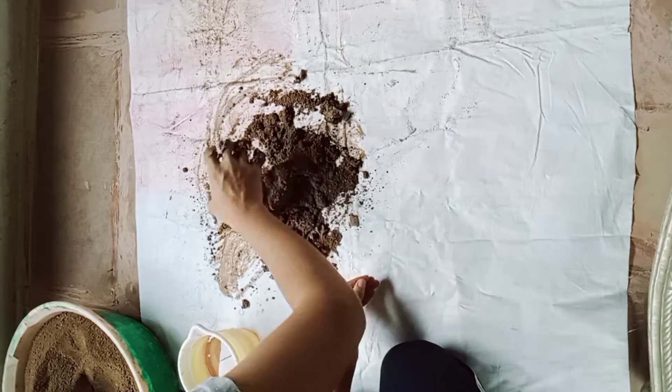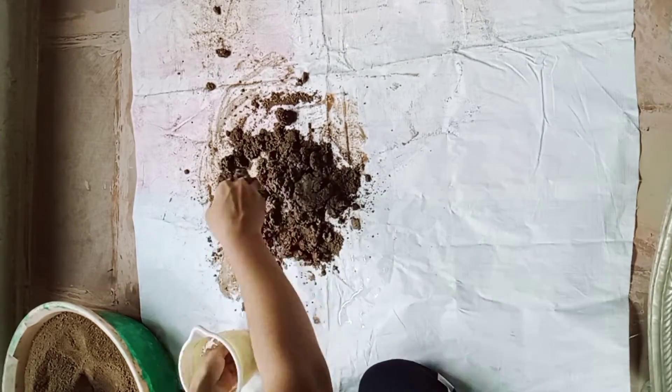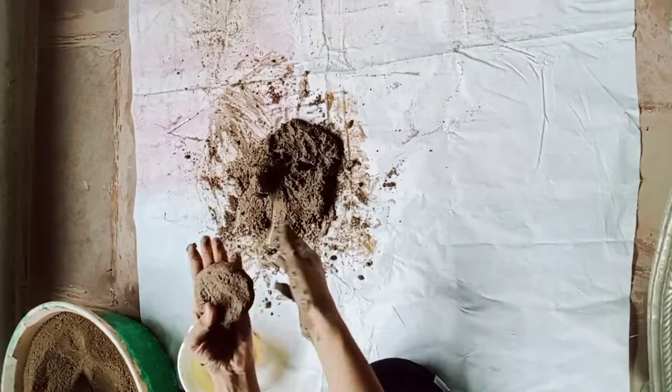The clay should be well mixed and mashed. There should be no lumps in it. My clay is well prepared now.